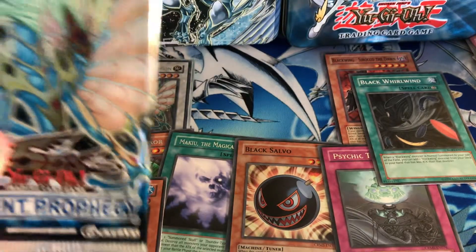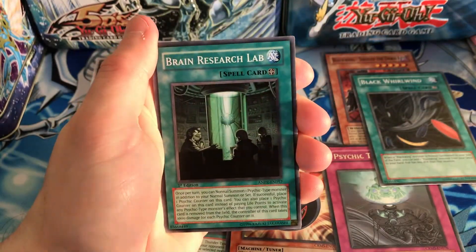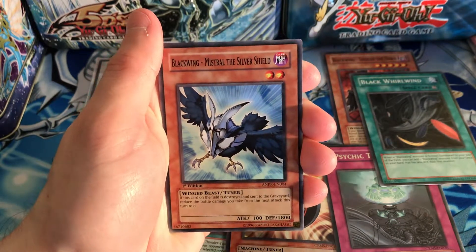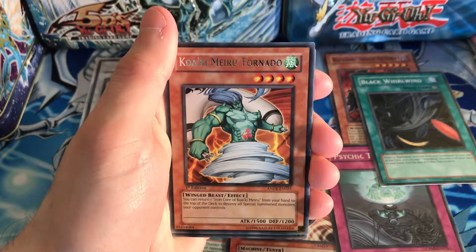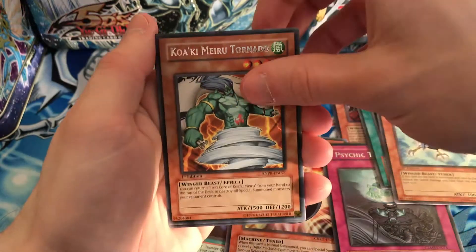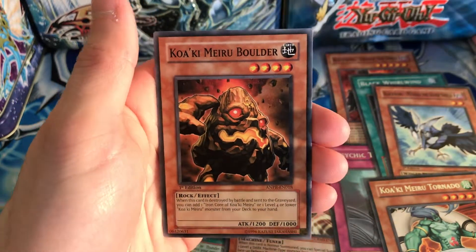Now let's move on to our final pack — Ancient Prophecy. Can we pull the Ancient Fairy Dragon? I really hope we can. We got Pixie Ring, Brain Research Lab, Sunny Pixie, Blackwing - Mistral the Silver Shield — another Blackwing, nice. And our rare is Koki Marrow Tornado. Pretty anticlimactic to be honest. We have Emergency Assistance, Core Blaster, Divine Dragon, Aqua Bizarre, and Koki Marrow Boulder.